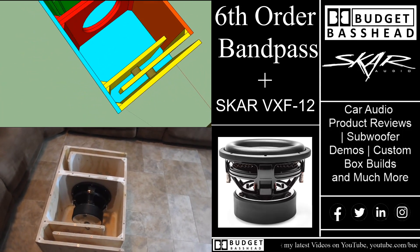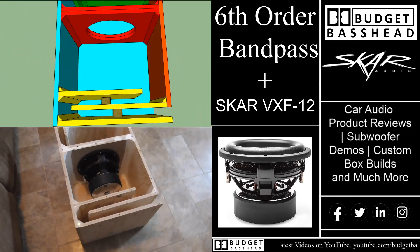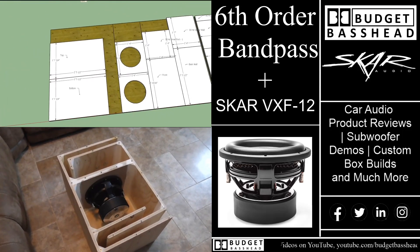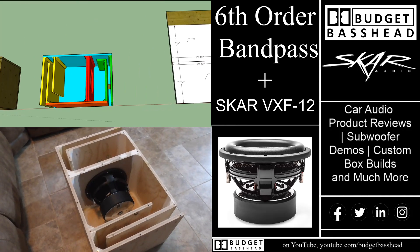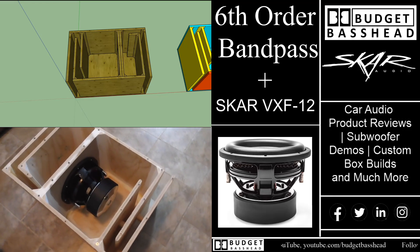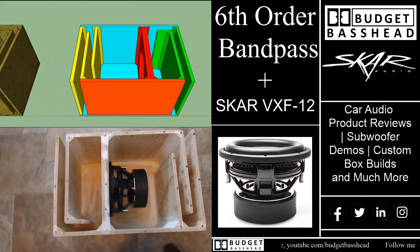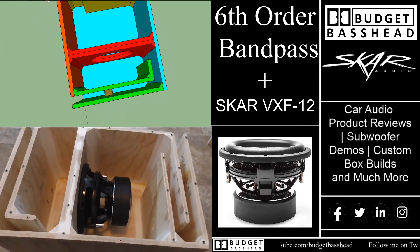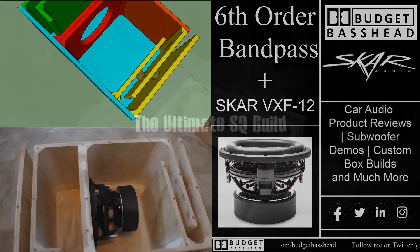This video was highly requested by you guys. The bandpass builds are one of my most popular videos in my archives, so I'm glad you guys requested this — it was fun building this. If you're new to the channel and you like car audio DIY builds, comparisons, and competitions, please consider clicking that subscribe button so you don't miss a thing.